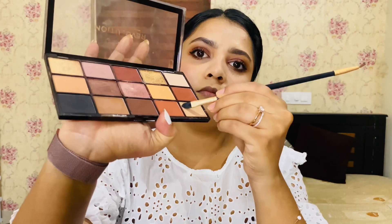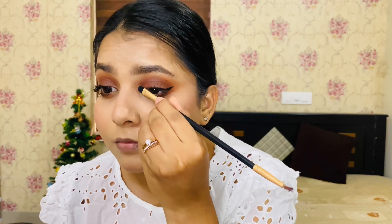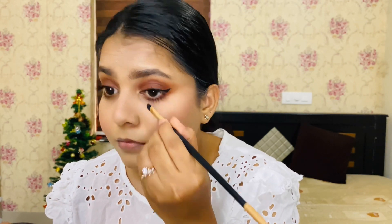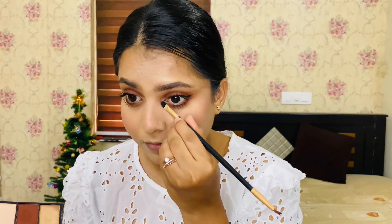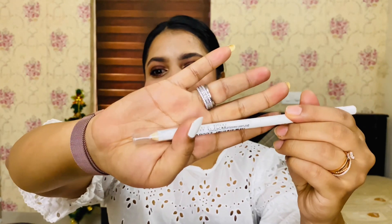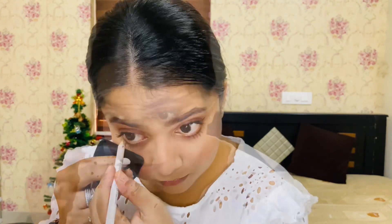I'm using a light golden shade from the same palette to highlight the inner corner. This will brighten up the eye. I'm also applying black mascara to complete the eye look.